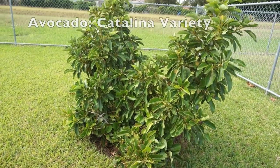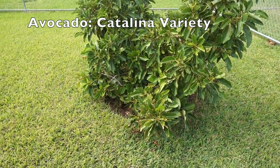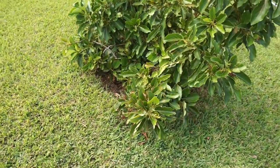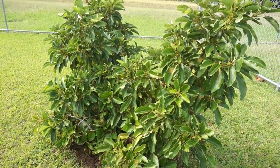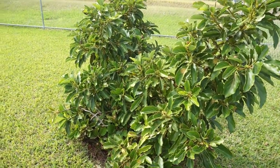This is an avocado tree that we bought — it's grafted and it's the Catalina variety, so it produces big creamy avocados. It has flowered and set some really small fruit, but they fell. Hopefully this grafted tree will produce more avocados than the one we already have that's grown from seed.